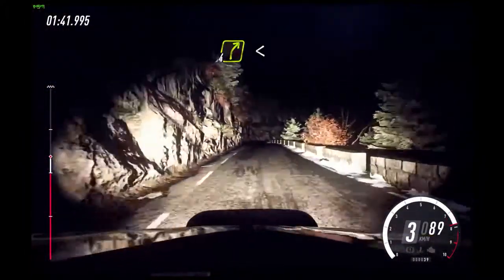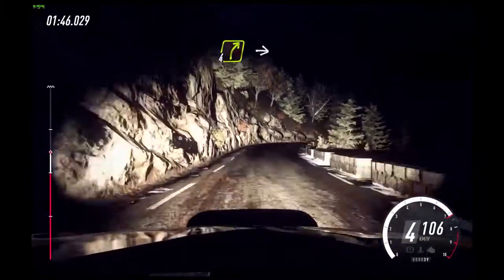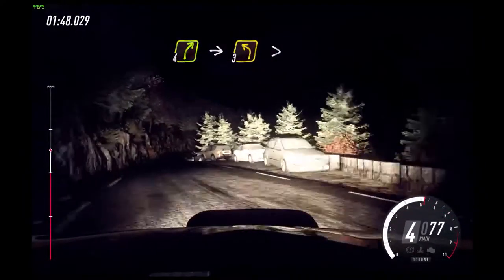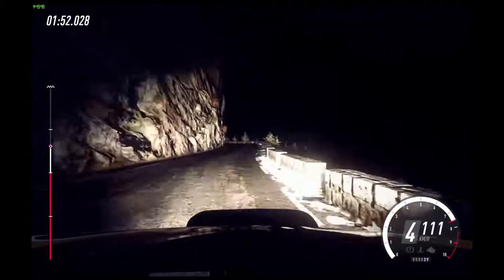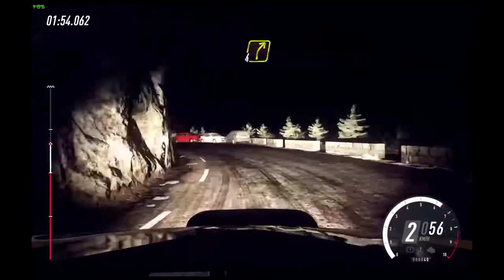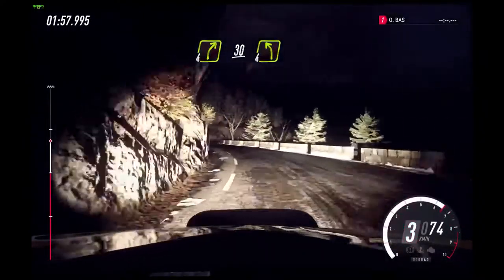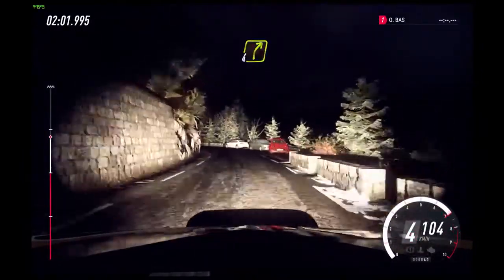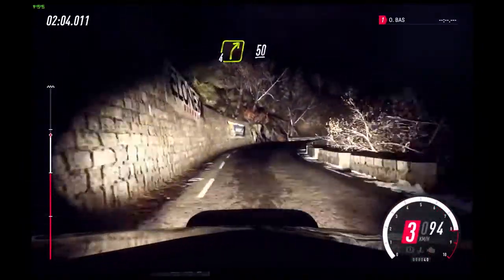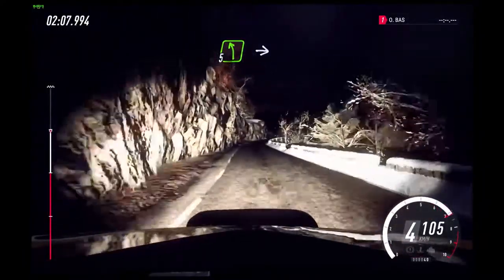60. 4 right long, opens of a crest, 30. 4 right into 3 left extra long tightens 2 long. Into 4 right long.